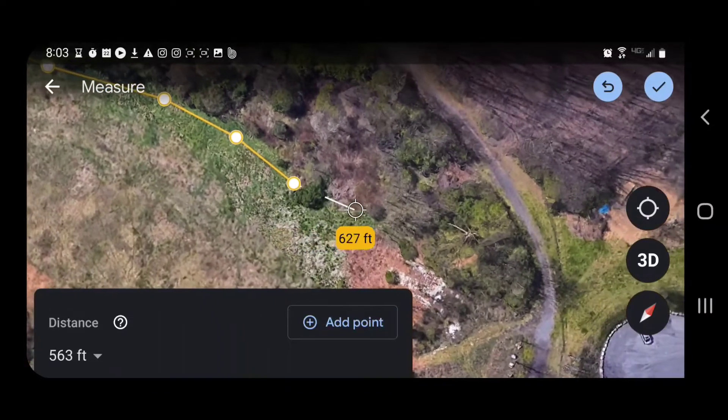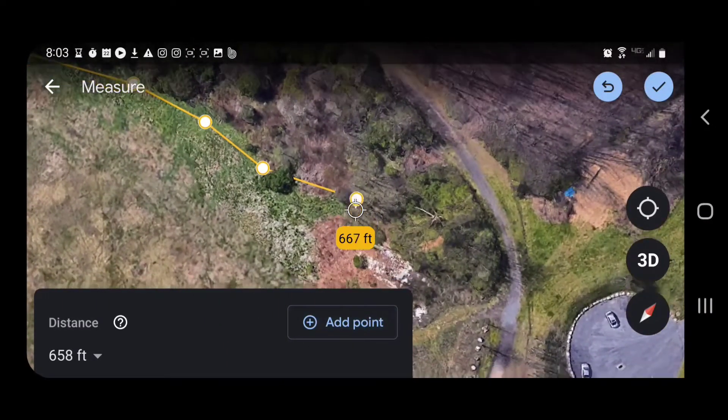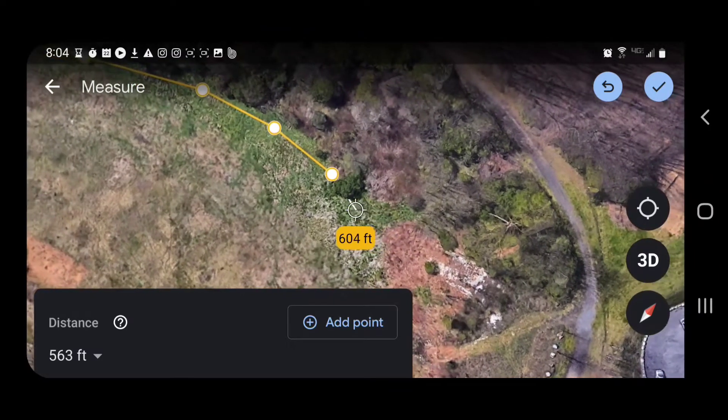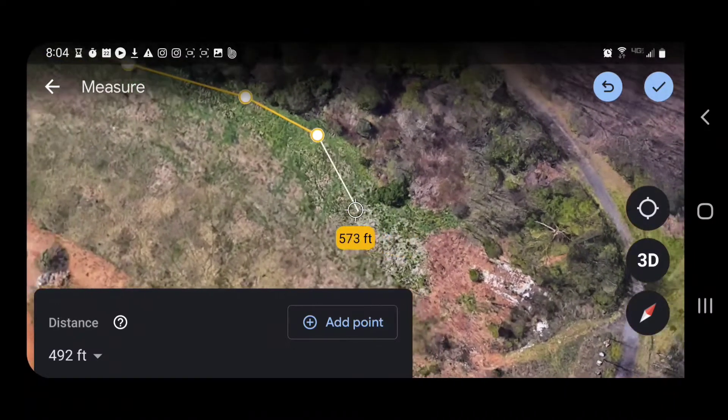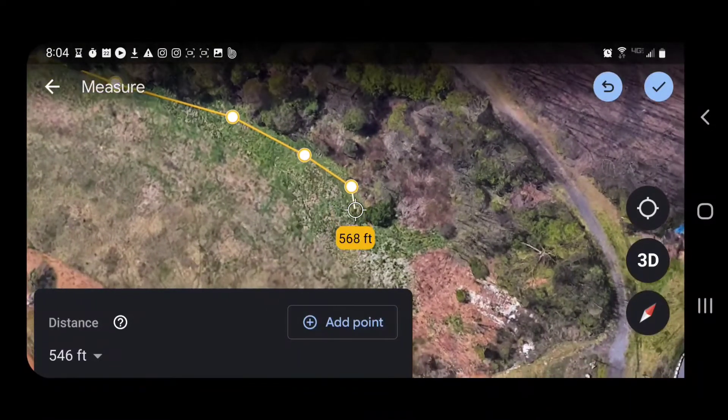Otherwise it's just going to cut straight across and you're going to miss out. Now, if this does happen and you want to go back, at the top right there is a blue arrow pointing to the left — that's your eraser. Click on it and it will erase that last recorded point that you just had. You can go back as many times as you need to fix your error.